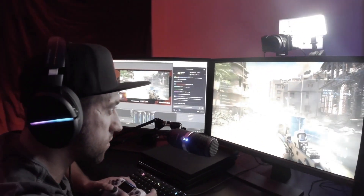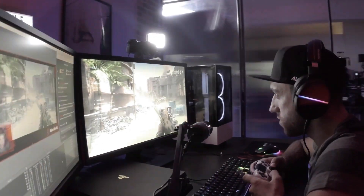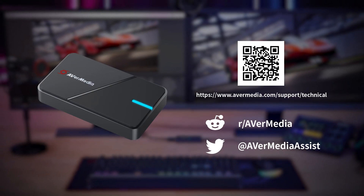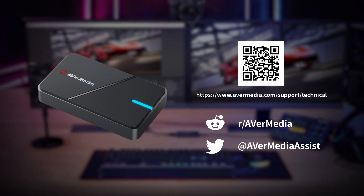After going through these steps mentioned before, you can enjoy your game streaming with AVerMedia capture devices. Thanks for watching this video. If you have any questions or need further assistance to set this up, please contact us at our support page. Happy creating!